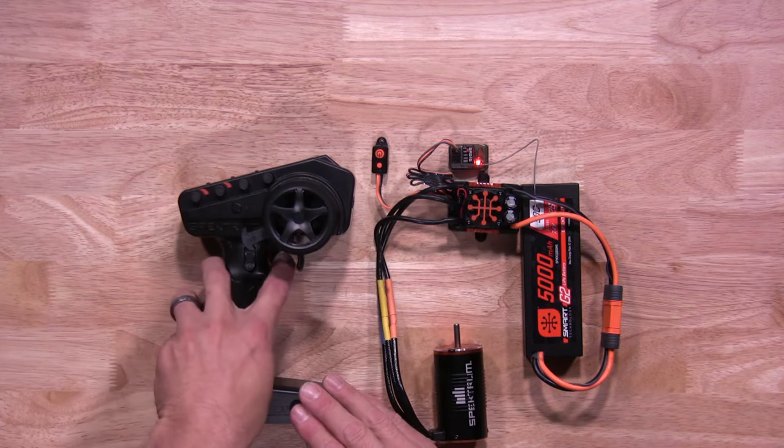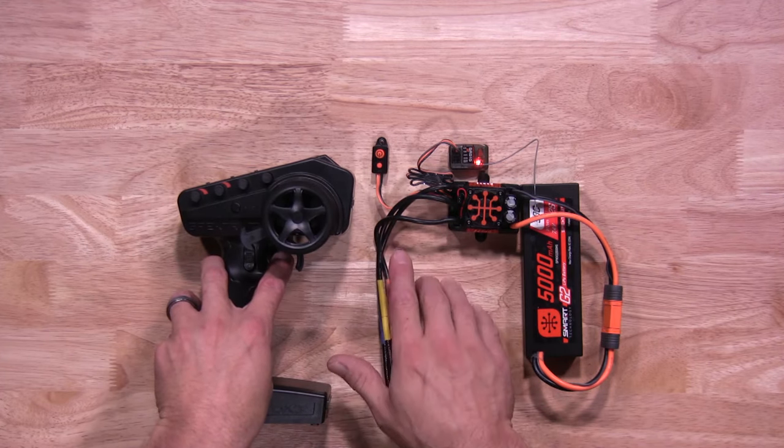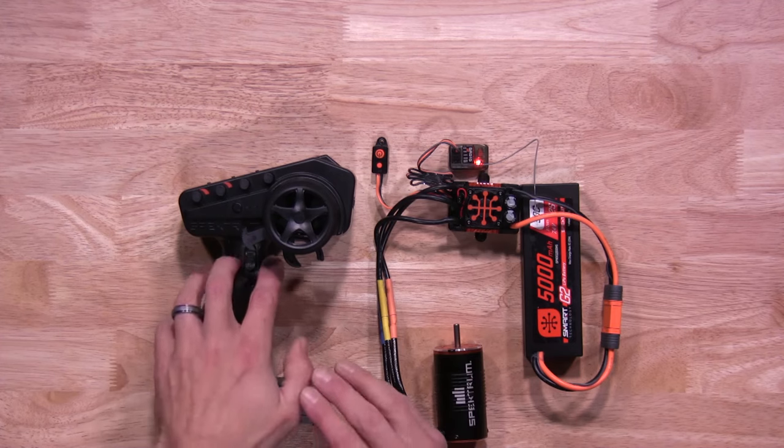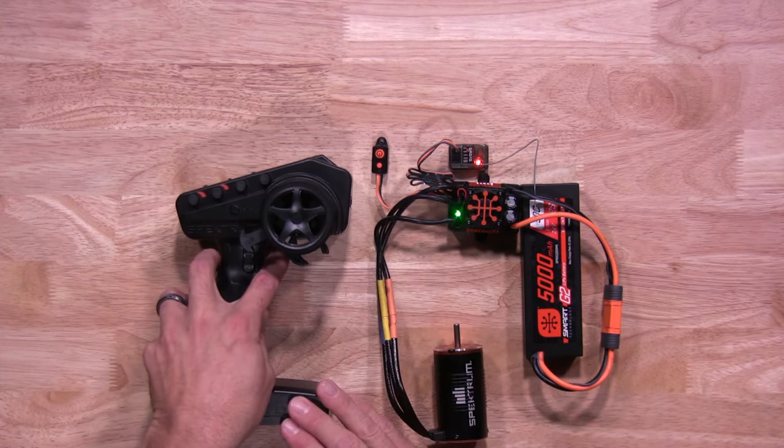Now you're going to hold full throttle. Hit the set button again. You'll see two green flashing lights to let you know that setting has been saved. Now you're going to do full brake. Hit the set button again. You'll see three flashing lights to let you know that setting has been saved.